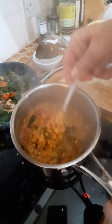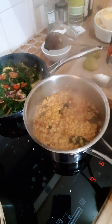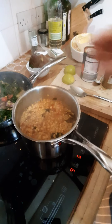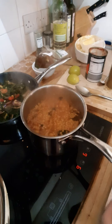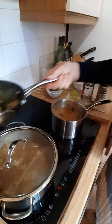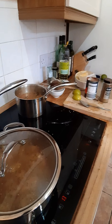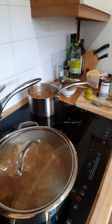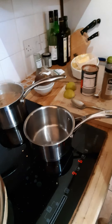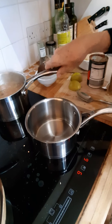You can see the lentils have now absorbed pretty much all of that liquor. I need to fry off the final bits to finish that off. I'll also need to put the naans in the oven in a minute. I'll move that to one side, put a drop of oil in there, heat that up and finish off the lentils in a minute.